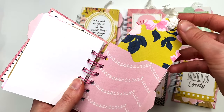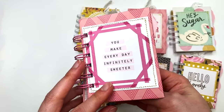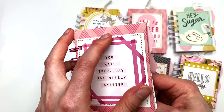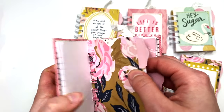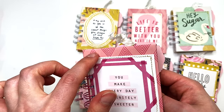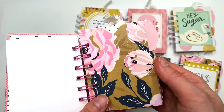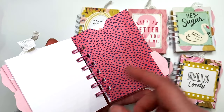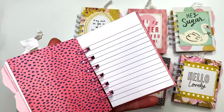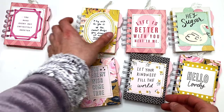Some of this paper is like Maggie Holmes — these florals and stuff. Actually, I think that one is the Chasing Dreams collection by Crate Paper, not Maggie Holmes. This one I'm pretty sure is Maggie Holmes but I don't know which collection. Like I said, I just had a bunch of random sheets and was putting them together to see what looks best.